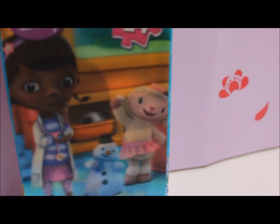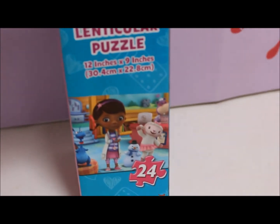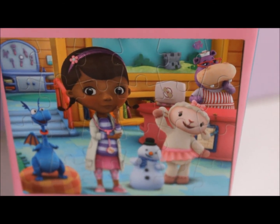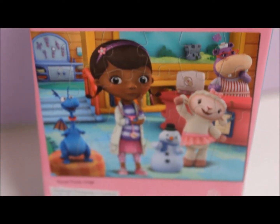On the front we have a hologram image which is really cool. There's 24 pieces in the puzzle and this is what it looks like. We have Doc, Lammy, Haley, Chilly and Stuffy. Let's open it and do the puzzle.